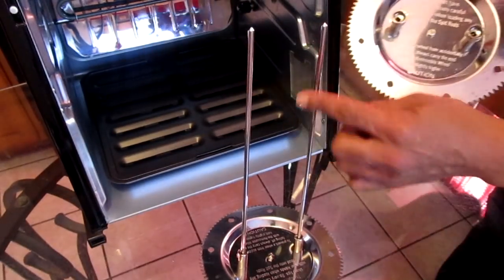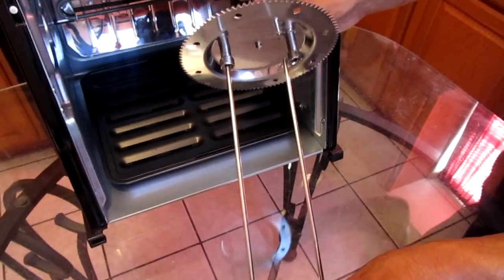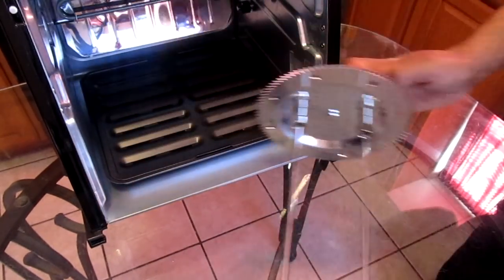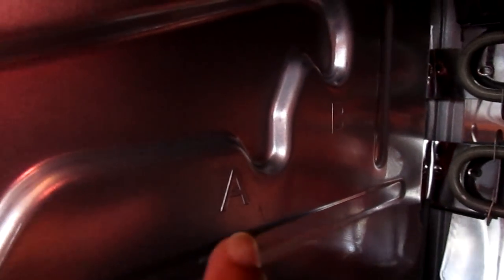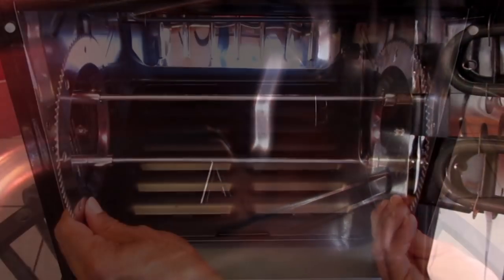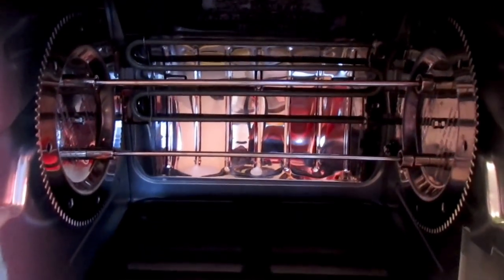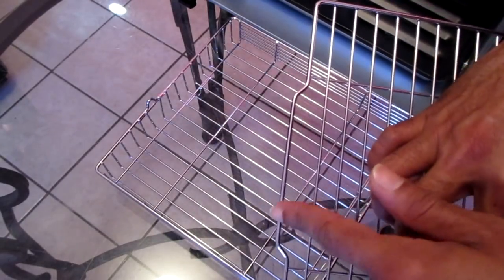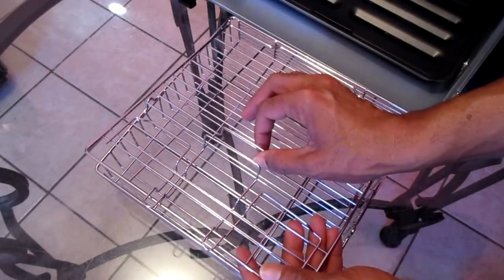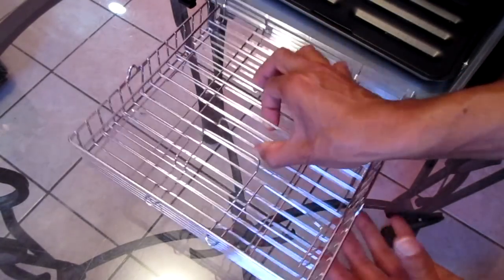For the spit rod assembly, add the spit rods into the two holes in the gear wheel and it should fit right in place. Add your spit rod assembly into your rotisserie — they can go to position A for normal size foods and position B for small foods. Add the spit rod assembly into position A. For the rotisserie basket, there are four levels you can place the top portion on. Line the front and back sections onto your desired level, add the back portion first, then pull the lever to secure the basket in place. The basket is pretty secure once done.